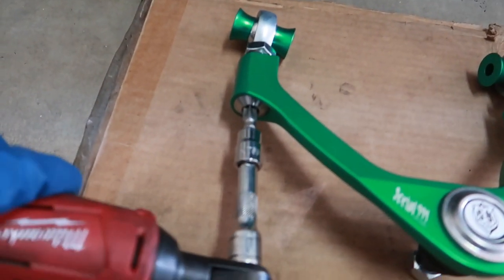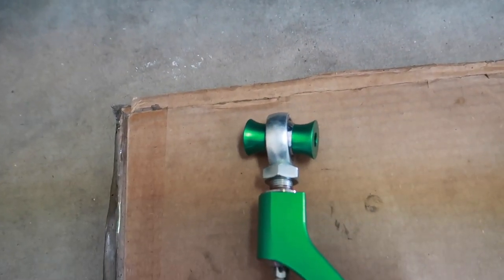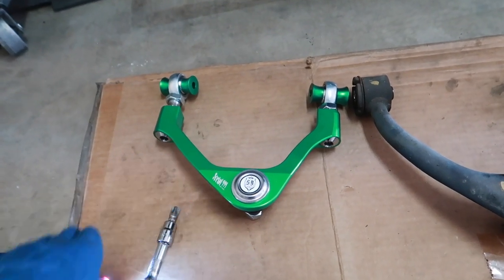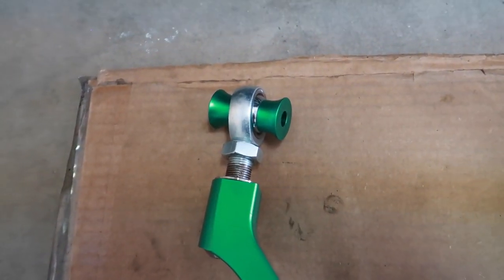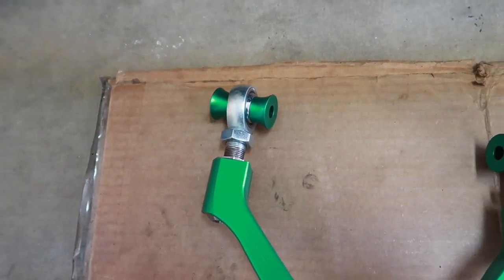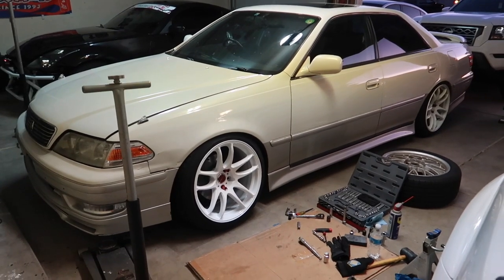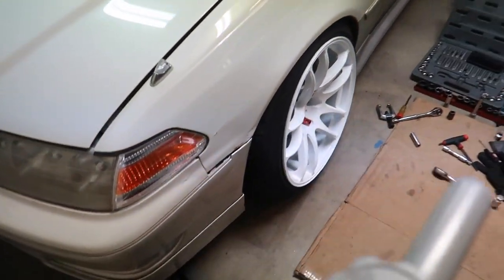I want to show you how the adjustment works — using a T55, you put it in and notice how it slides out. It makes it significantly easy to adjust positive and negative camber. You'll want to get a thread-measuring tool, and the locking nuts need to be torqued to at least 150 foot-pounds.